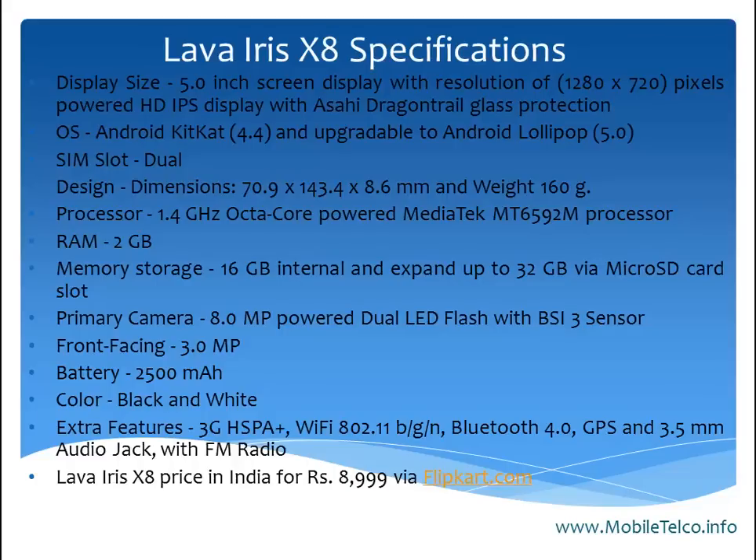It is exclusively available via Flipkart.com. Talking about the highlights of the smartphone, the attracted features include the display size, RAM, internal storage, primary camera, battery, and processor.